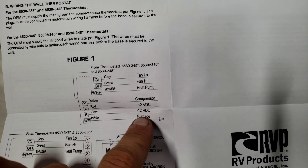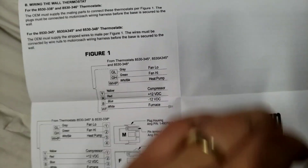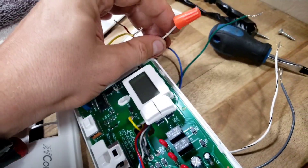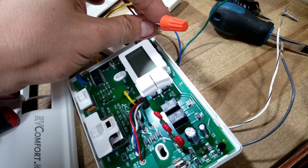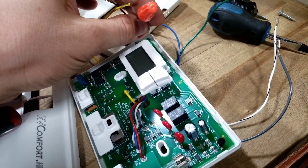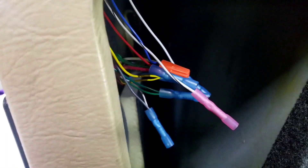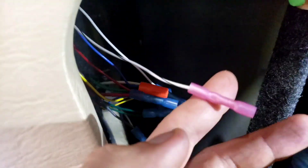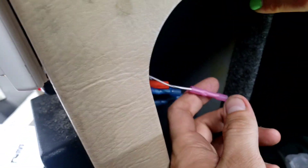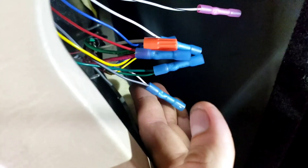You wouldn't need the furnace connection because this is a gas heat setup - you want the heat pump which is just heat. This pretty much matches up, but the only difference this one has is a wire nut for the gas heater - we don't need that. Mine is electric, so we're just going to leave that off.